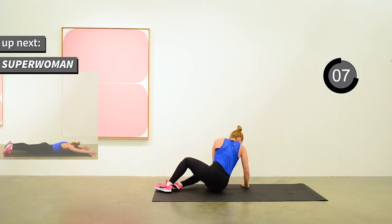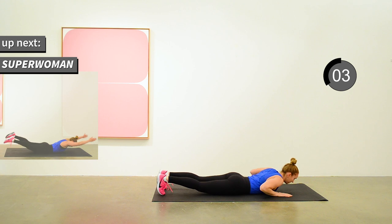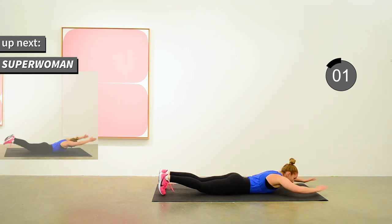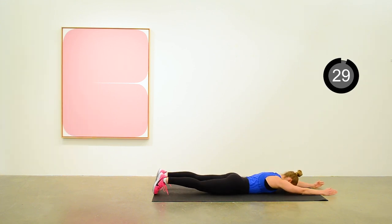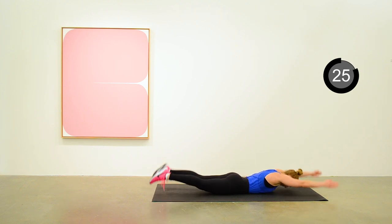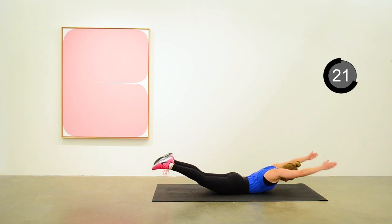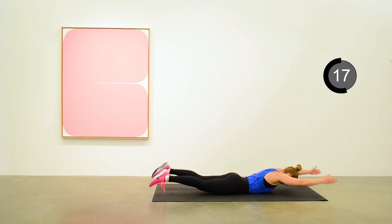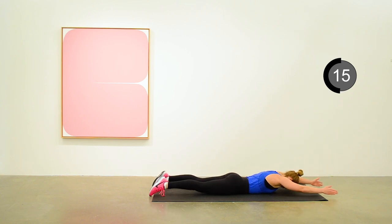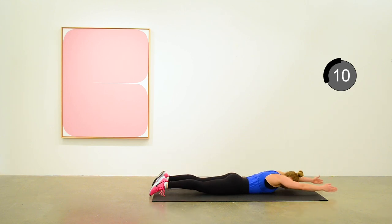Next exercise is the superwoman. From your stomach, raising up the arms and the legs to get some back strength here. Trying to hold a bit when you're in the raised position and letting down gently.